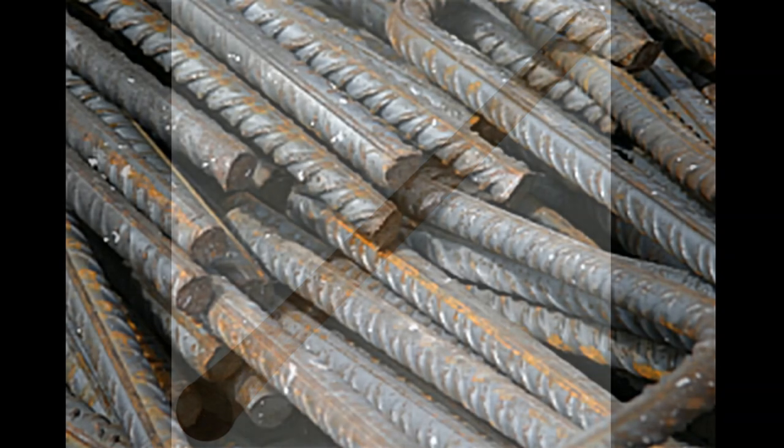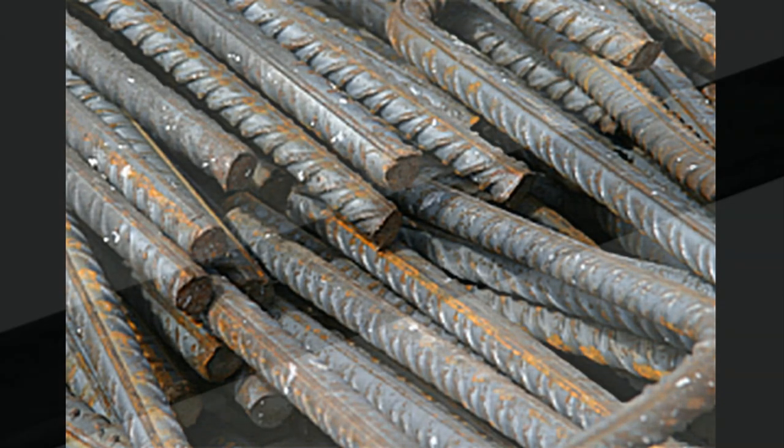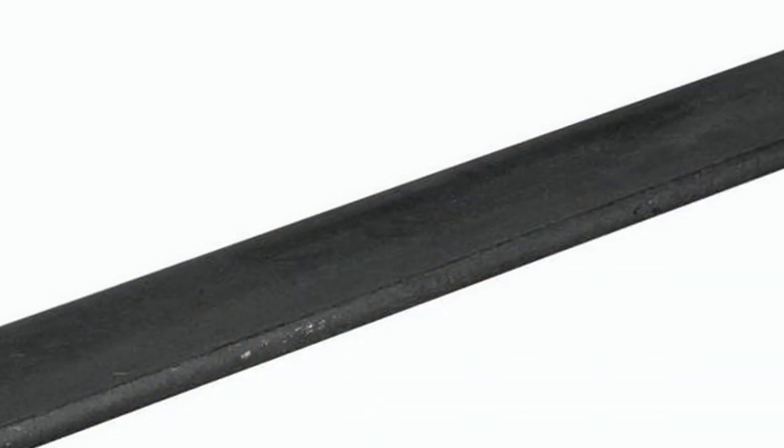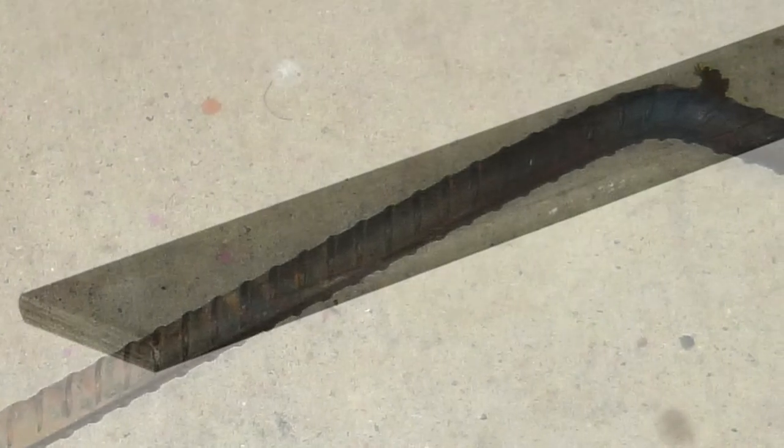All I could find in my junk pile was two pieces of three-quarter inch rebar and a few strips of three-sixteenth inch flat steel. So I proceeded to design my double purpose rebar Peavey with these parts in mind.